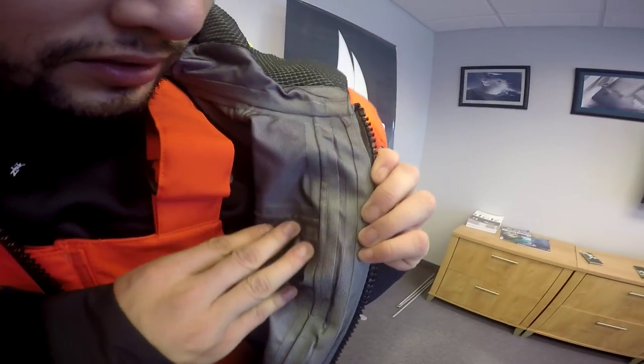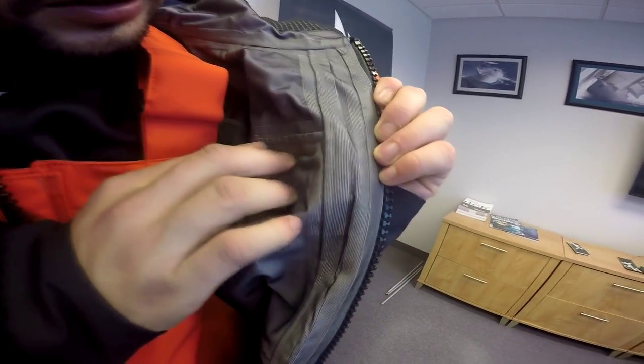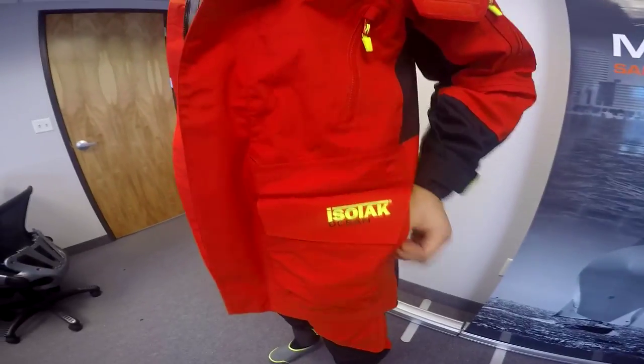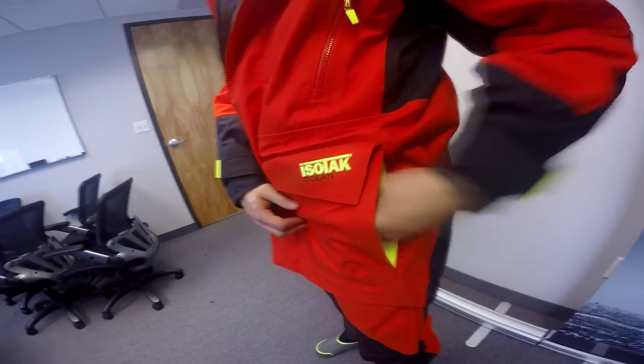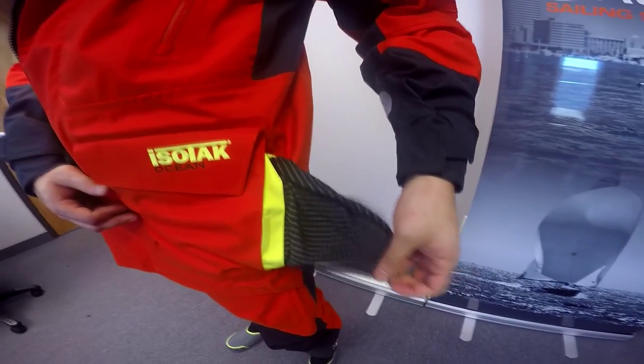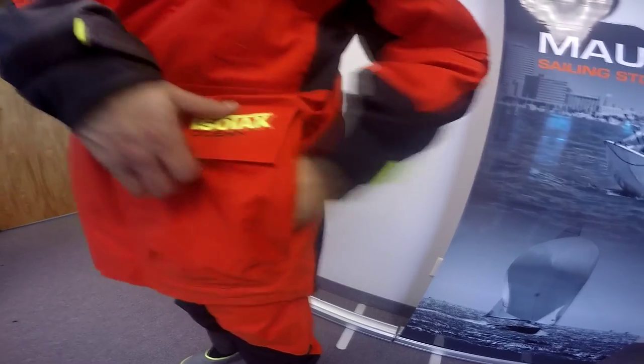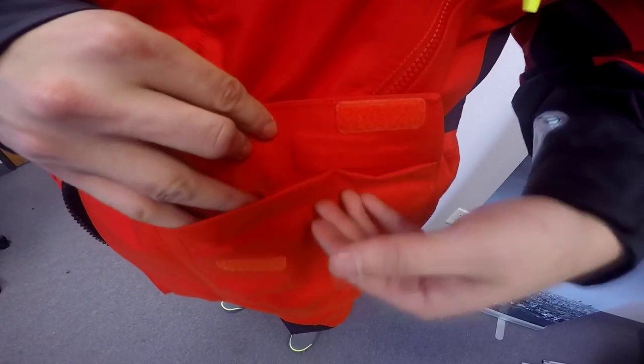What sets the Isotac Ocean Jacket apart from any other jacket in the industry is the multi-layer fabric that is both waterproof and very durable. Outside the jacket, you can find a set of cargo pockets with additional hand-warming pockets on the side. The inside of the pockets are lined with Zyke Hydro-Base to help wick moisture off of the hands. The jacket also features Cordura reinforcements on the seat to help extend the life of the jacket.